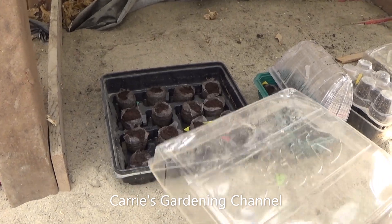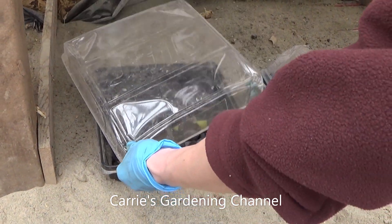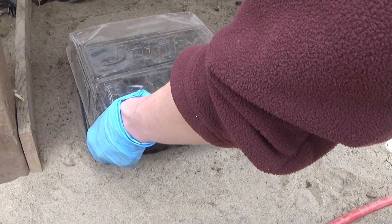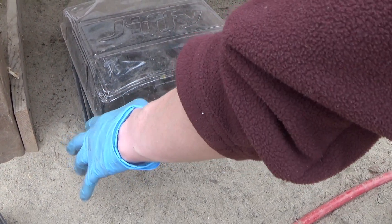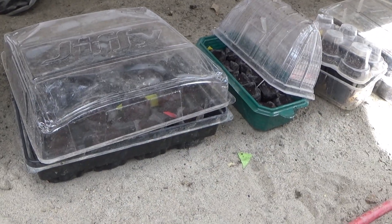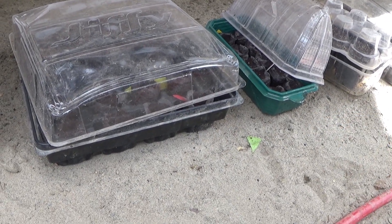I put this one down here on the floor, and I'm just going to put my loose covering over the top. You can see I have airflow so the excess heat can come out, and fresh air can get in — because they need that oxygen to germinate.